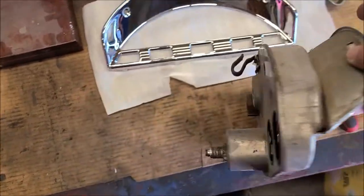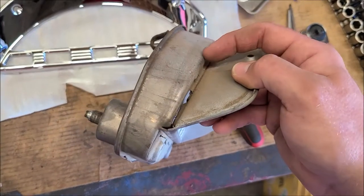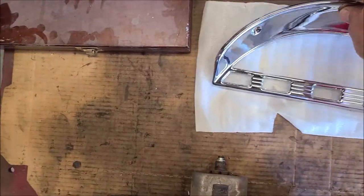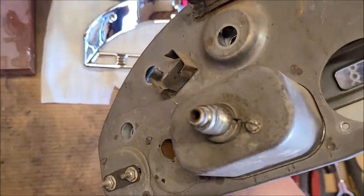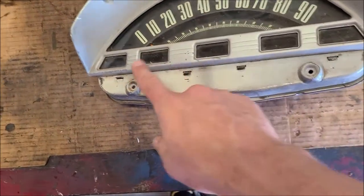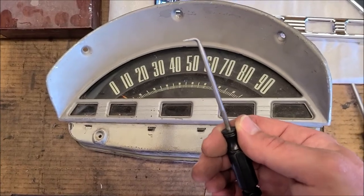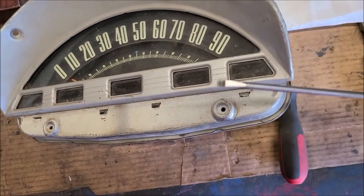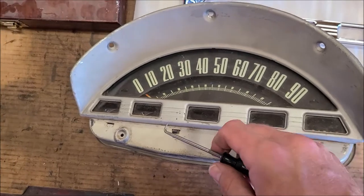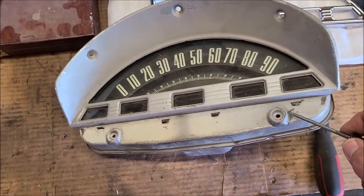Starting by taking the gauges out — got a couple of them out already. It looks like this goes in and has these little tabs that bend over, but I've got to get into it to do that because they're not accessible. I'm bending these tabs up. I took a fine point tool to get under there just enough to work the tab up since it's just sheet metal, then came in with a bigger screwdriver to pry those up — because the more you bend them back and forth they'll just break off.